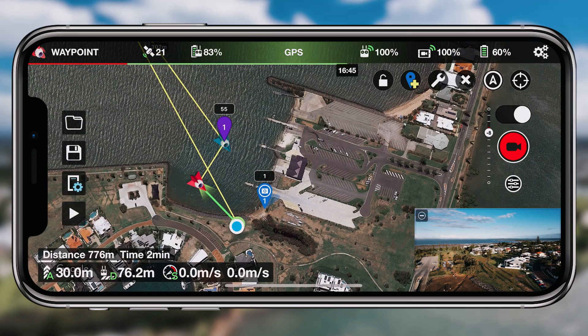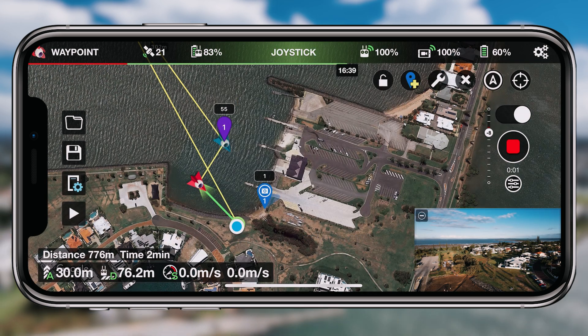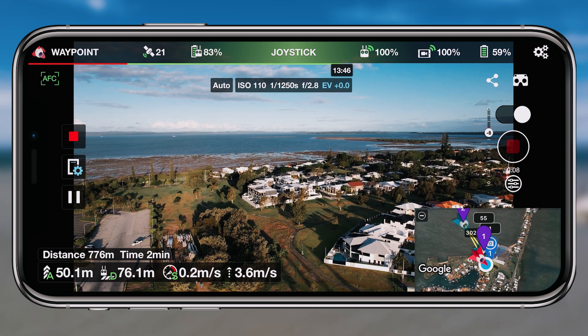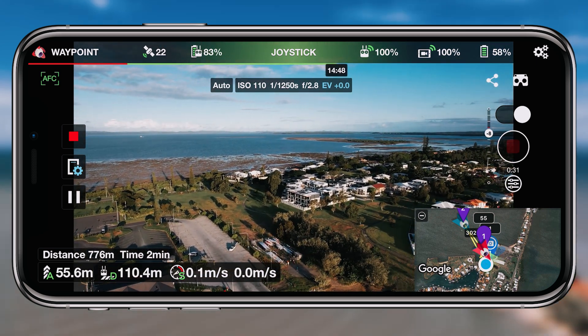I set up a point of interest for all of my tests just to see how the drone and camera system would operate and whether it would create dynamic movements. If you've got something focused in the foreground and the drone moves away, it will actually slightly move the camera to create a really cool revealing shot.